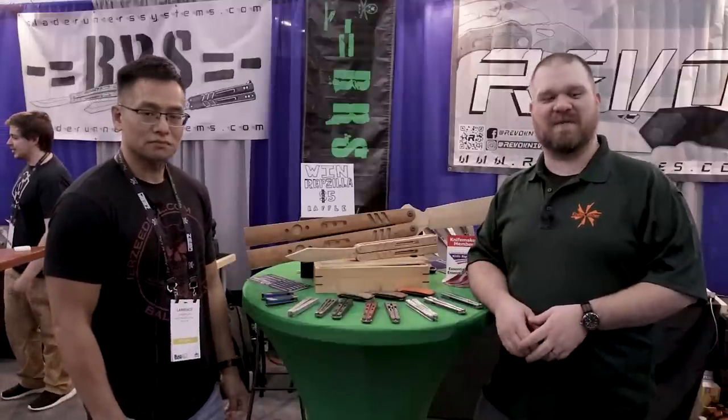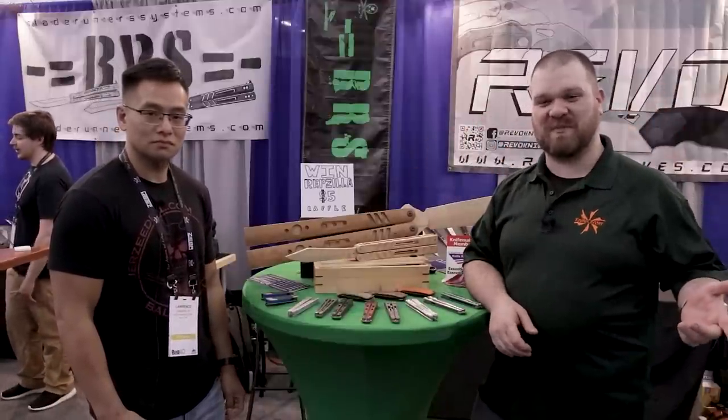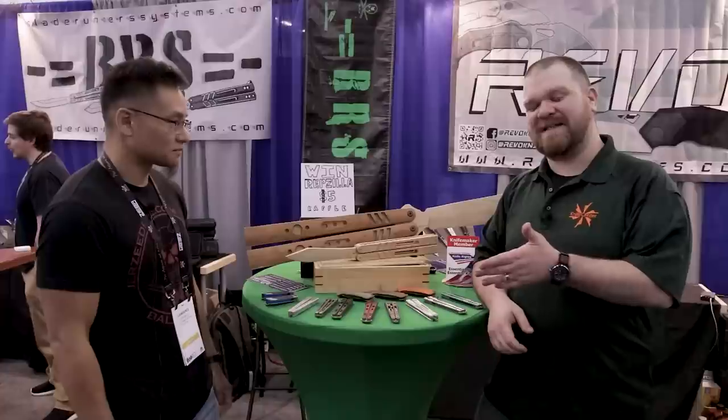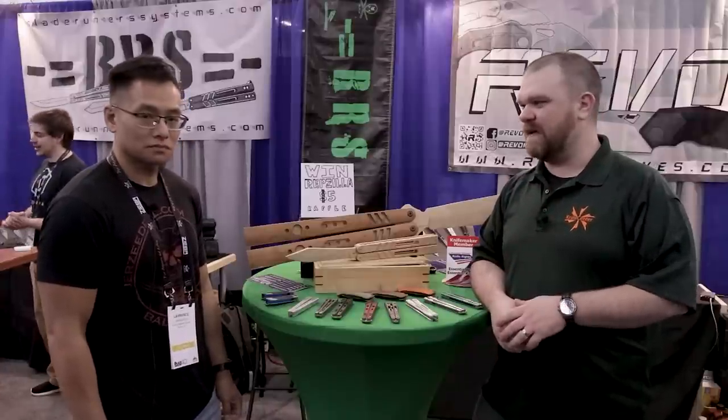Hey everyone, David C. Andersen here from the KnifeCenter coming at you from Blade Show. We're at the Blade Runner Systems booth with my friend Lawrence. We've got some new BRS stuff to talk about and some new Revo stuff to talk about today as well.